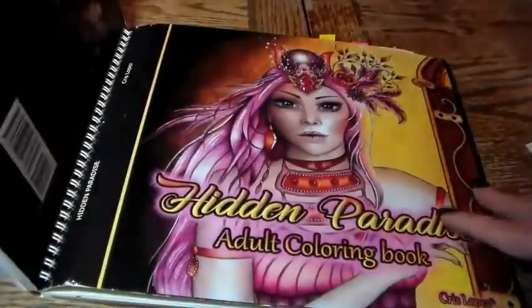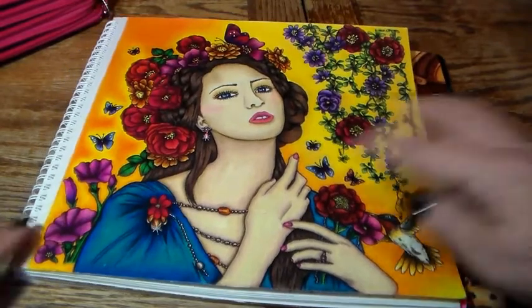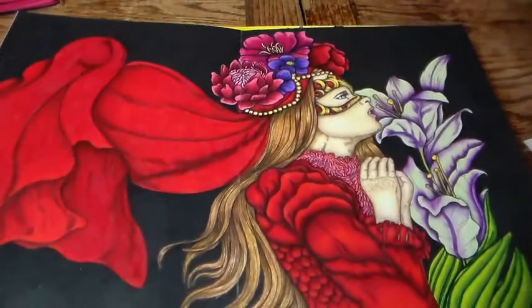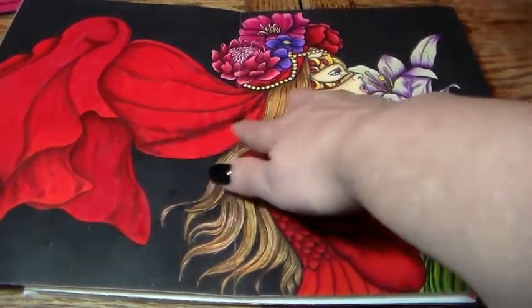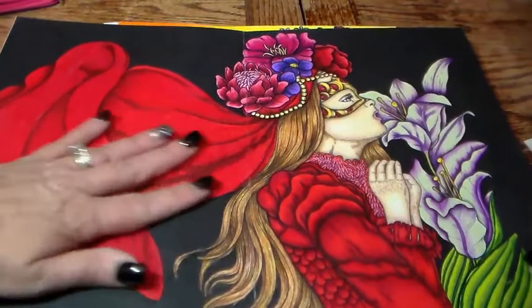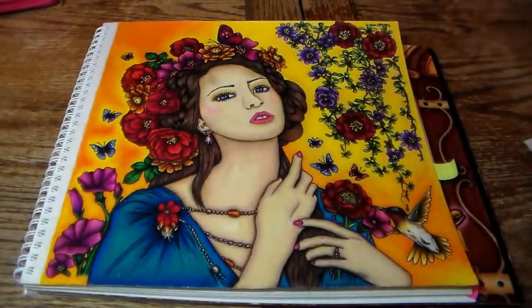I just finished a picture from the Hidden Paradise book by Chris Lopez — the colors are very rich, vibrant, bold, and beautiful, really pigmented. They lay down really smoothly and blend nicely. I also did a picture from Bursting Midnight Enchantment by Mardell Rubio — that red is just really rich and beautiful, the green is very vibrant, and the purple is stunning. It just lays down so smoothly.